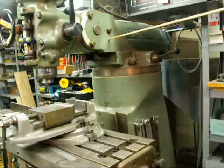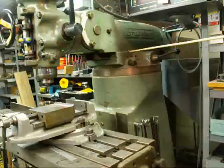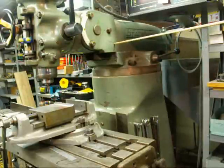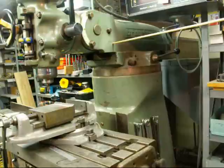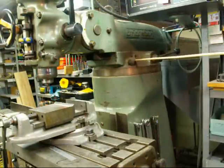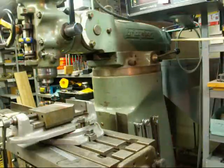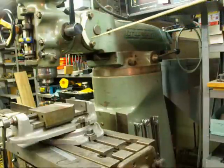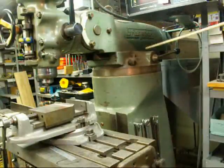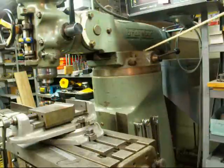This is called the ram. It's mounted on dovetails and can be moved in and out. I have it in more or less a neutral position right now, which is good for general purposes. It can be moved in and out by loosening these two bolts — one, two — and then when you turn this knob, there's a rack and pinion in there that will move the ram in and out. Be sure that all these bolts are tight when you are not making an adjustment.